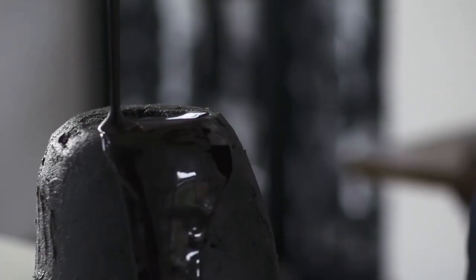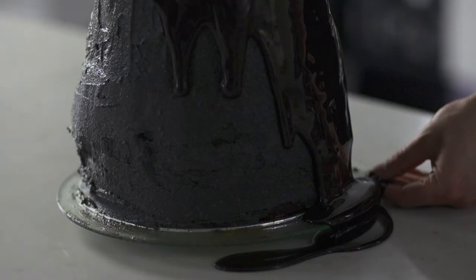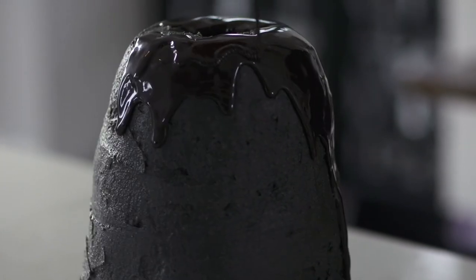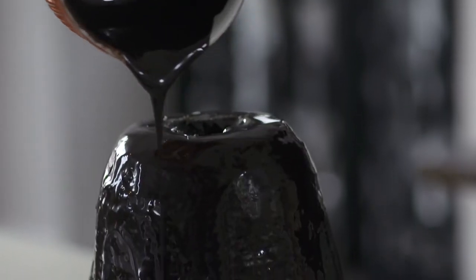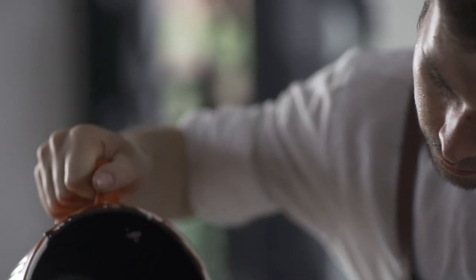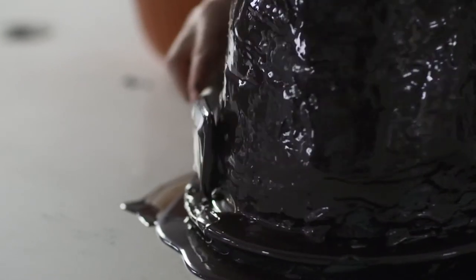So the mirror glaze has got cocoa, cream, sugar, water, and gelatin. When the glaze hits the cooled buttercream, it will set. So now we'll pop it back in the fridge.